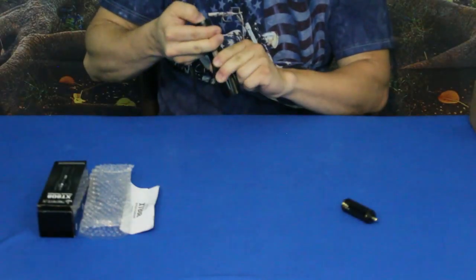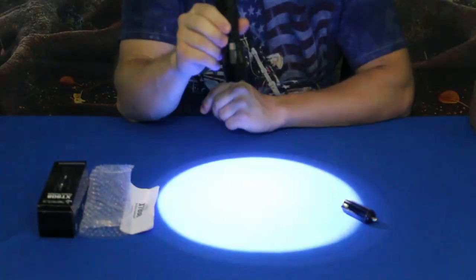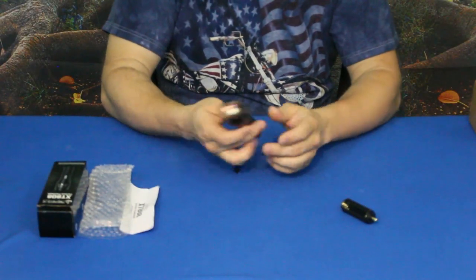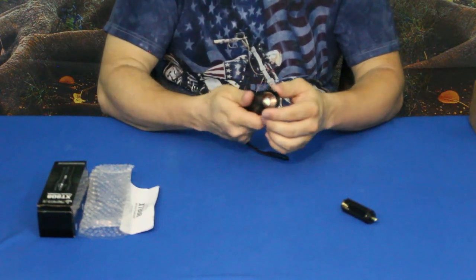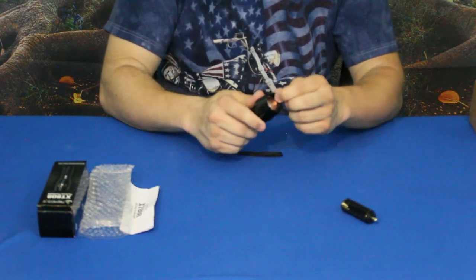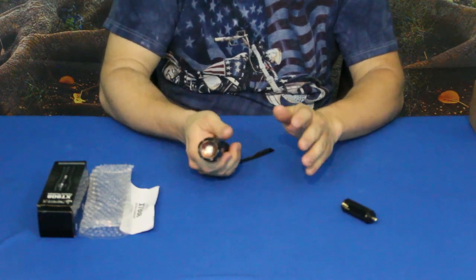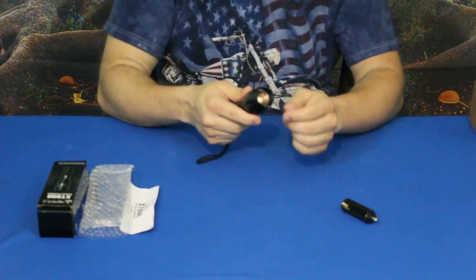The last mode is the SOS pattern — a help signal. The body is machined aircraft aluminum and not super heavy. It has a scalloped edge on the tip, which a lot of times is designed for marking — in case you need to use it against an attacker.